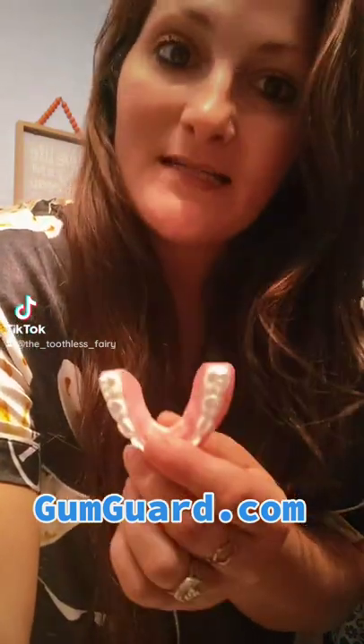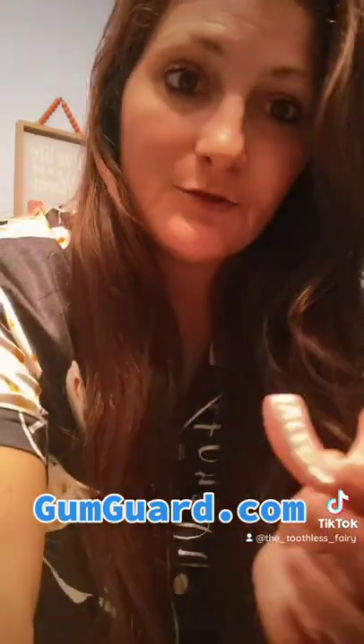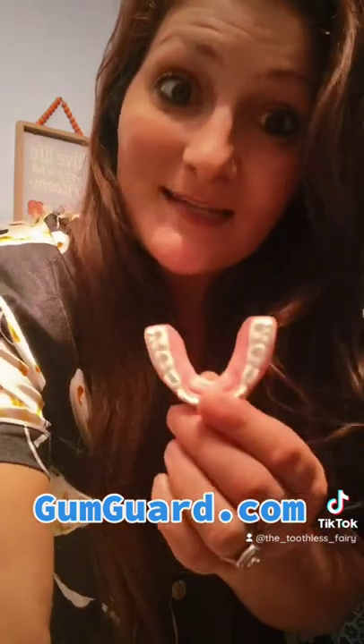I wear mine to sleep because I was waking up with the most excruciating jaw pain every morning from sleeping without my teeth. It's recommended you sleep without your teeth — there's a multitude of reasons — so this was a lifesaver for me.